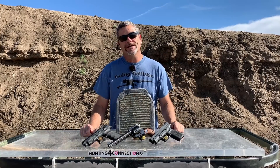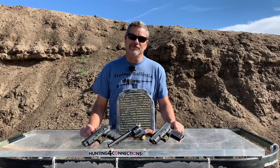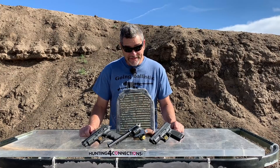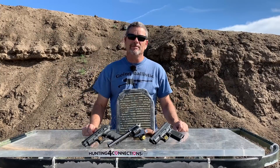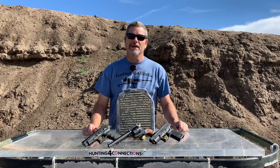I want to give a special shout-out to our patrons for sticking around. I didn't post much — I just felt like a zombie, wasn't in the mood to do anything. But thank you guys. If you haven't signed up to be a patron, check out the link down below in the description and become a patron for Going Ballistic today. Alright, enough of that — let's get to what we've got for you guys.